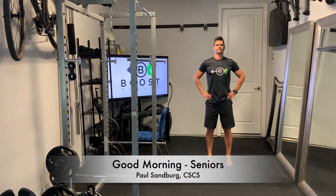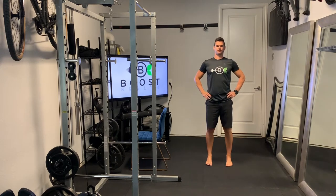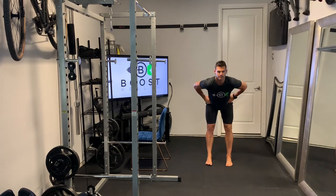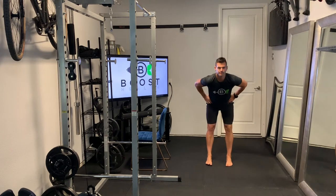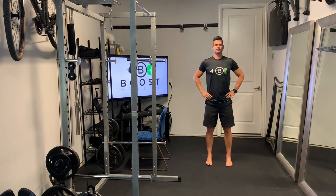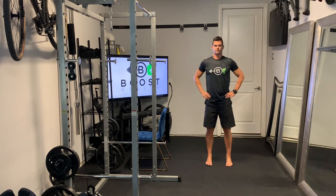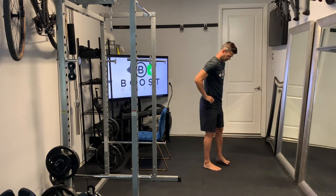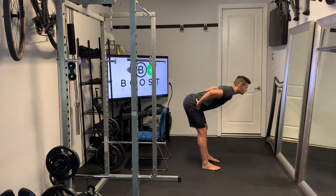These are good mornings and for these we're going to have our feet at hip width apart, hands on our hips, and we're just going to hinge at the waist. Range of motion is whatever you can handle. If you can't go all the way down to where your back is parallel to the ground, that's totally fine. Just go with whatever range of motion you can handle, and I'll even show you in a moment the same motion in a chair if it's not something you can do standing.